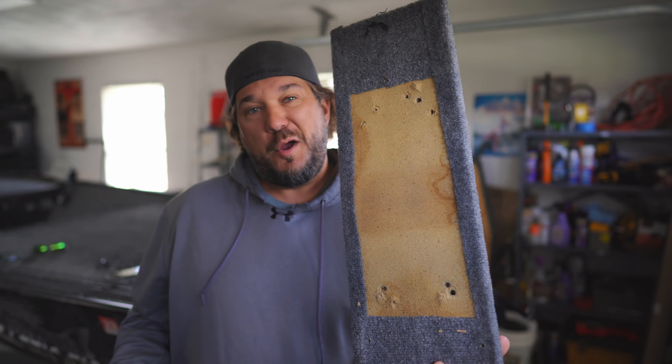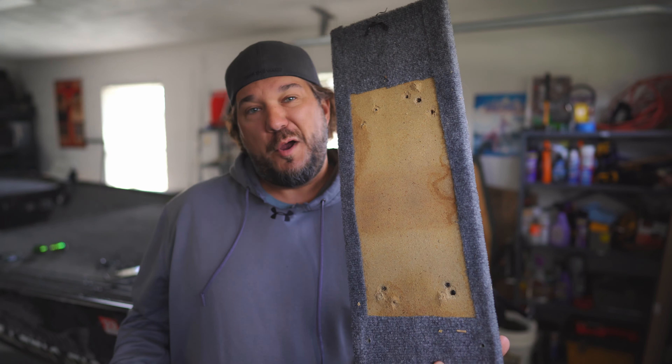The cool thing about it is it's made out of composite. It's not aluminum, it's not wood. This is what I had on it before — it was particle board.